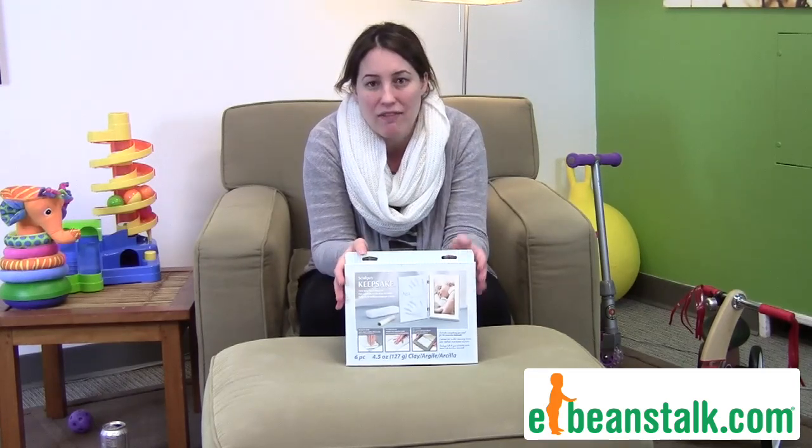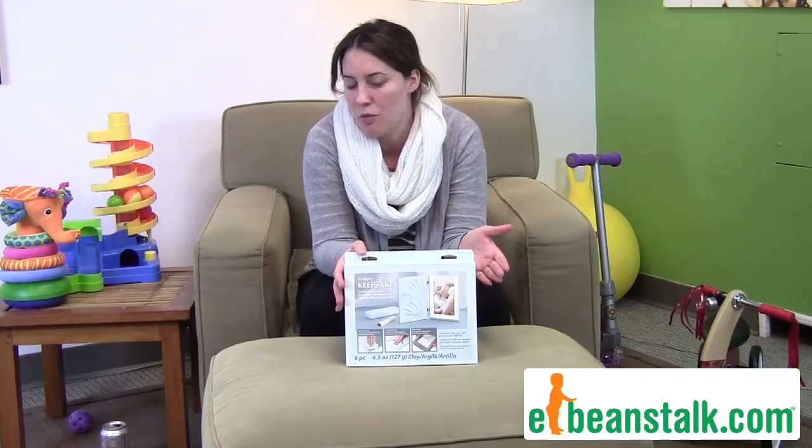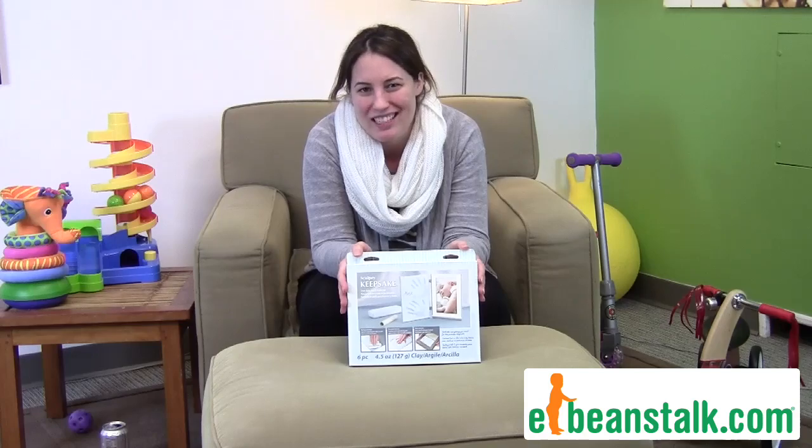It's a fabulous gift. We have them in blue and pink, so no worries there. Why don't you go pick up one of these keepsakes today.